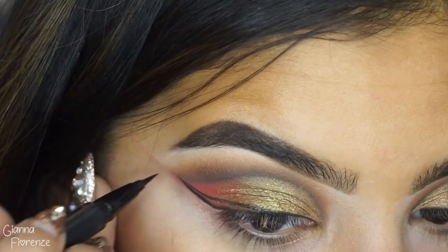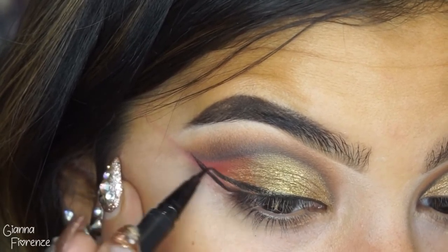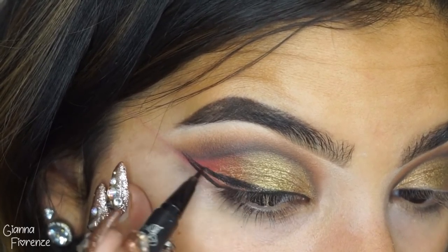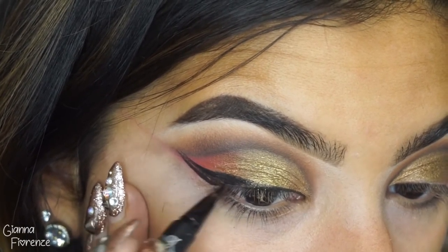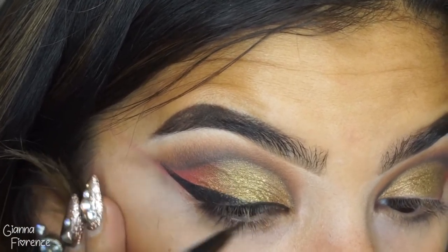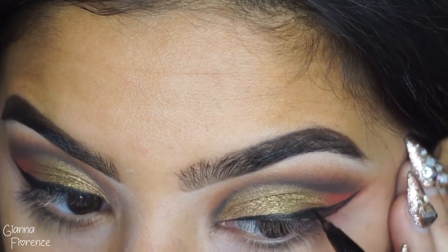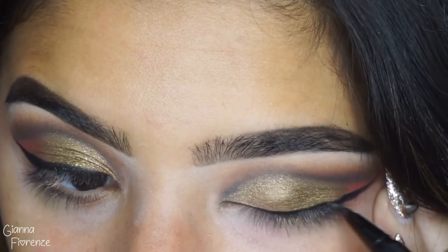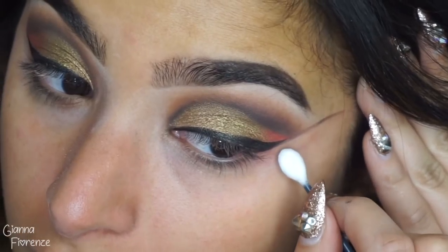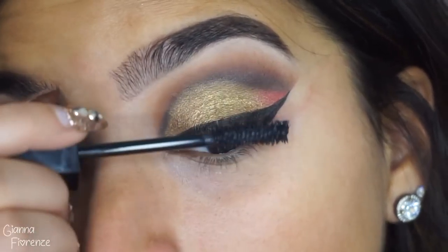I'm using Kat Von D's tattoo liner and just doing a simple wing following the entire line of where the cut crease goes, blending that down towards the lid. Sometimes that's an easier way to do it — do the wing first and then follow through with the rest of the line. I'm going to blend that in, make it a little bit thicker on the outer end, completely fill that in. I like to take the pointed Q-tips — they just save lives and clean up that line.